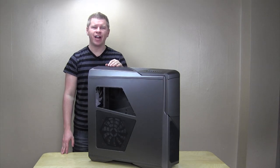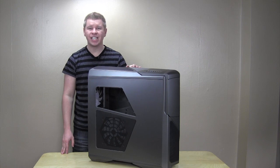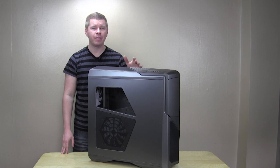What's up guys? Bob Buskirk here at Think Computers, and today we're taking a look at this case which is NZXT's Phantom 630. It's more or less like the little brother to the Phantom 820. So let's go ahead and check it out.